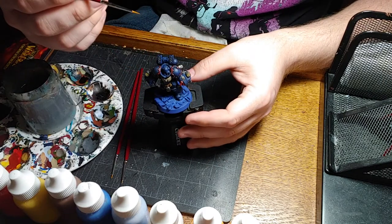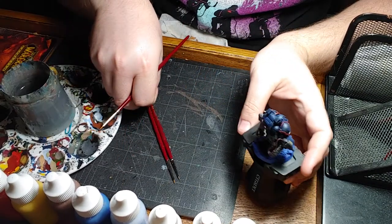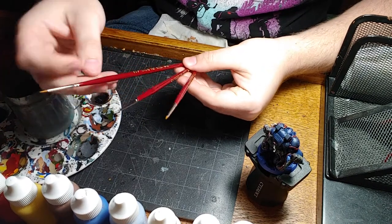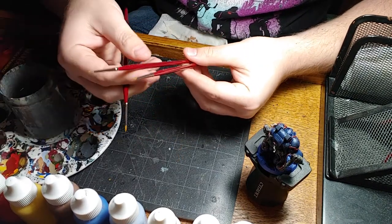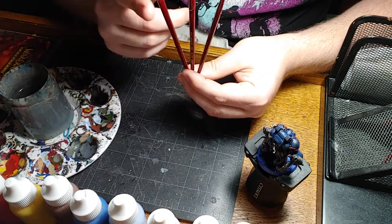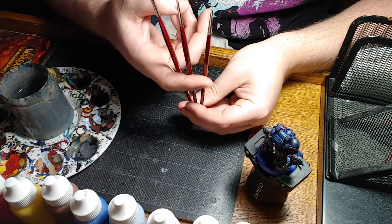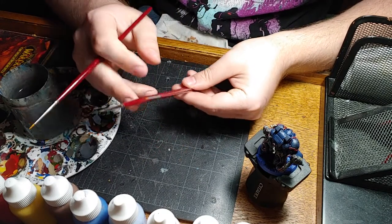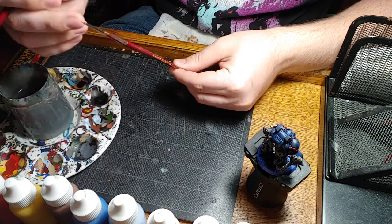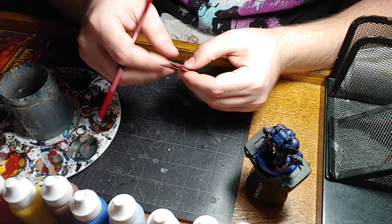The first thing I'm gonna do is go over the three brushes I'll be using today. All Reaper brand - this is the triple zero, we have the five zero and the ten zero. Triple zero is the largest as you can see here, and then the five zero and ten zero are the smallest. The ten zero I'm mostly just gonna use to do some highlighting on the eyes and a couple of the other vents and grills.